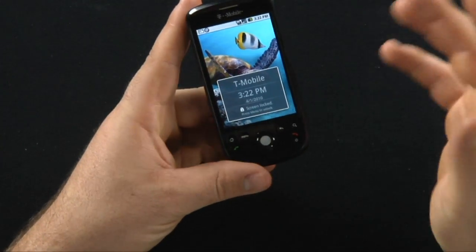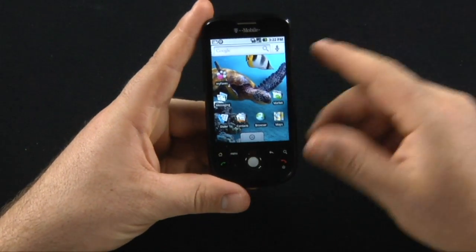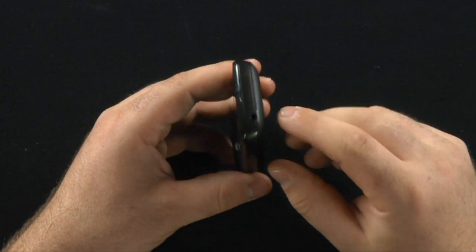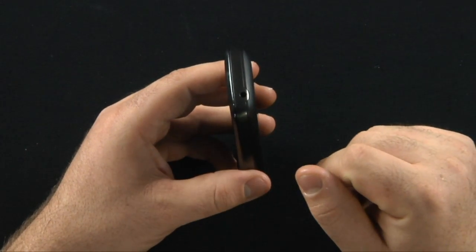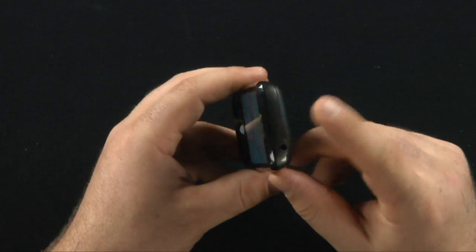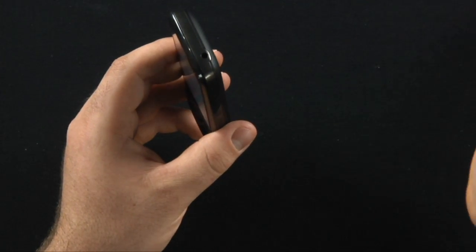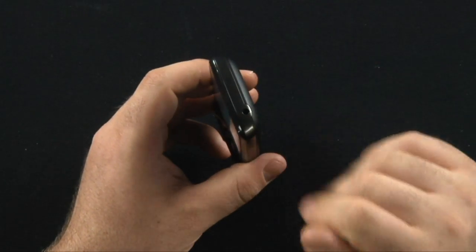I've read different reports. Here's the phone as you can see — standard — there's the new 3.5 millimeter headset jack. The Fender edition of this phone ended up getting the 3.5 millimeter headset jack beforehand. However, that edition is much more expensive than this.